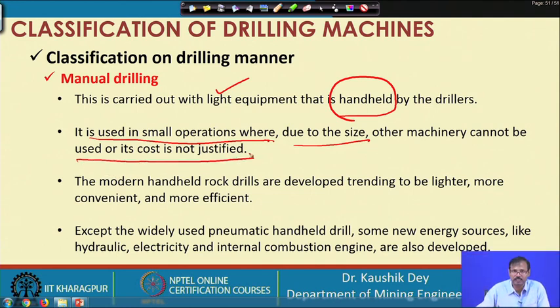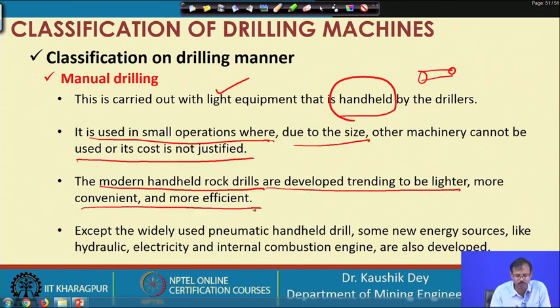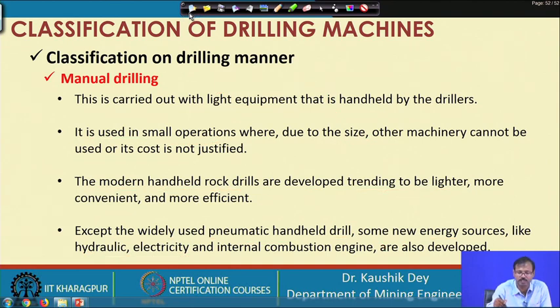As the thrust given is limited, the diameter of the drill hole has to be limited for manual drilling machines. Modern handheld rock drills are available which are lighter in weight and convenient to use. Most of these drill machines are either pneumatically operated, electrically operated, or hydraulically operated. These are the major sources of energy for the manual drilling machines.